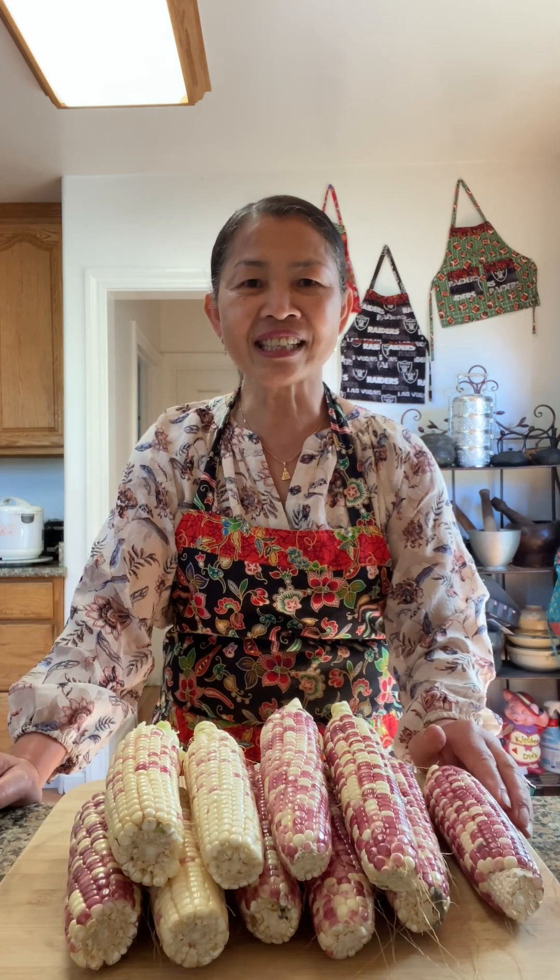Today I'm going to show you one of Cambodia's most popular street foods: grilled corn dessert with coconut cream sauce. This dessert is very easy and simple to make, but it is so popular and delicious.